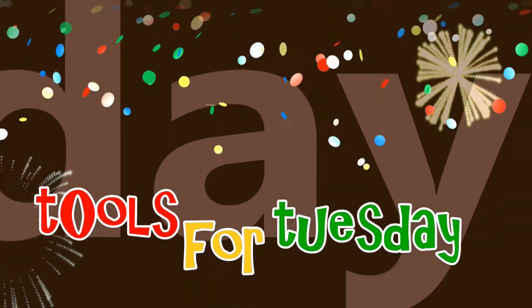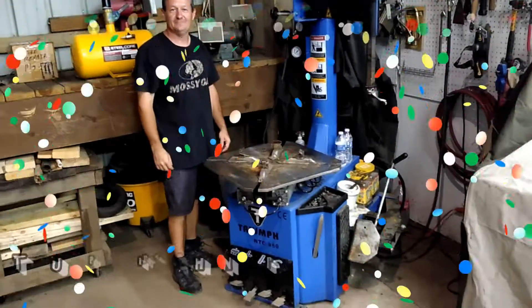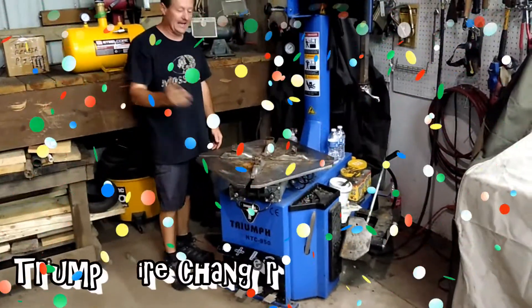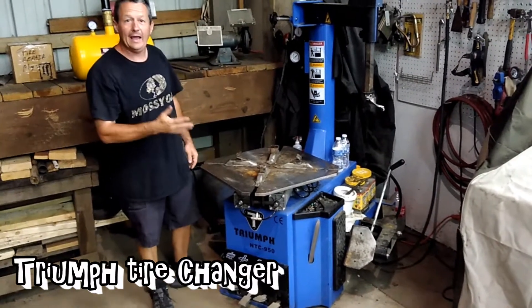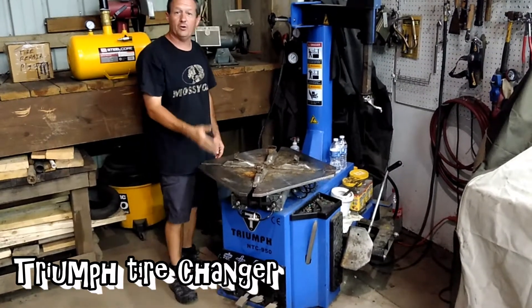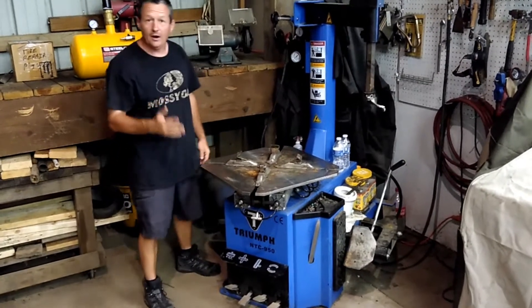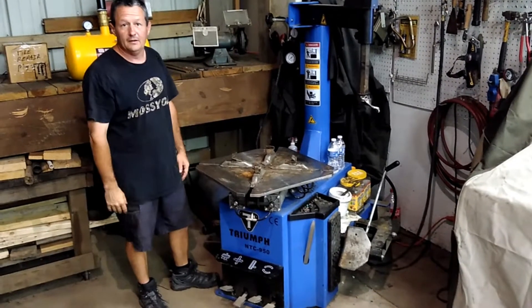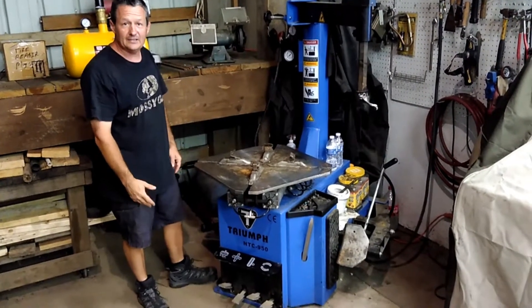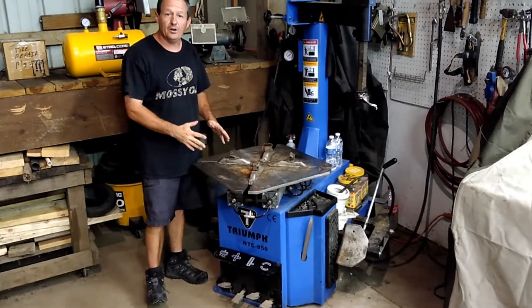It's tool time, so here we go. Hi, today I'm going to show you one of my toys. I've had this for a while, and originally I got it for personal use because I have a lot of trucks and trailers and such, but then I started doing a lot of tires for fellow contractors and things like that. So I'm going to show you a once-over of this tire machine.